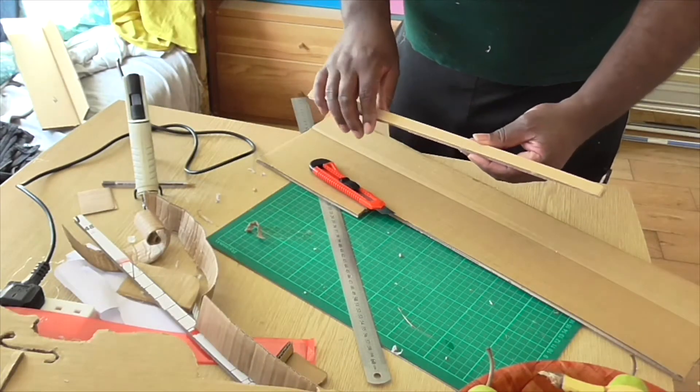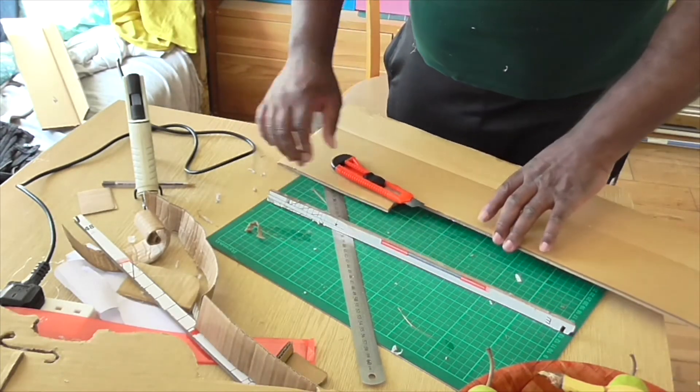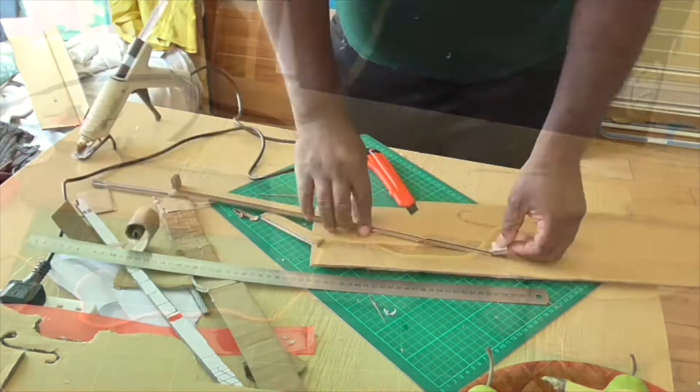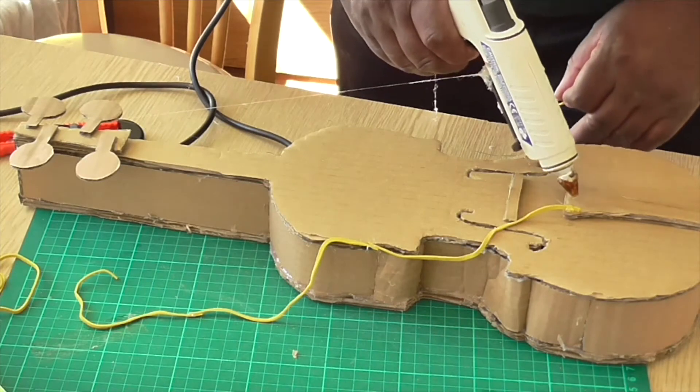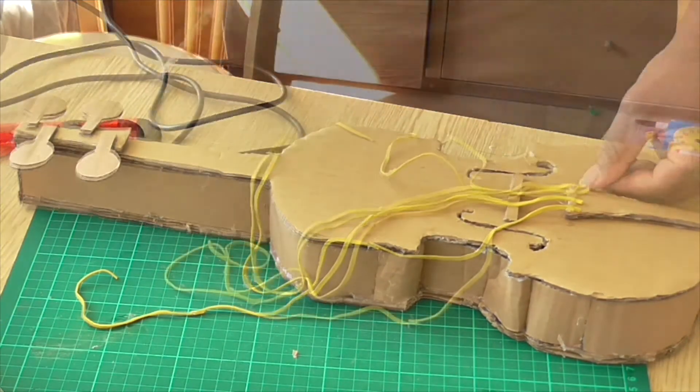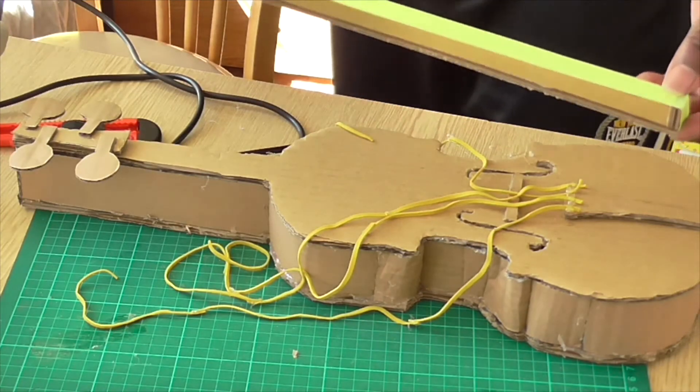I'm going to try and make a bow for the violin — let's see how this goes. Gluing on the strings. Finish making the bow.